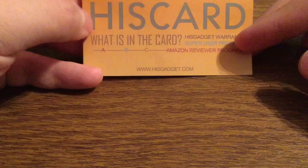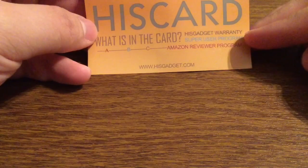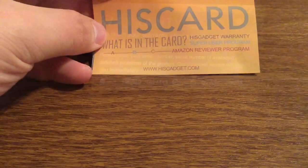First inside we get the HisGadget HisCard, letting you know about their HisGadget Warranty, how to join the SuperUser program, as well as the Amazon Reviewer program. If you have any other questions you can visit them at HisGadget.com.